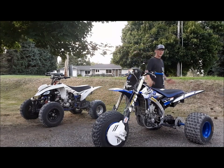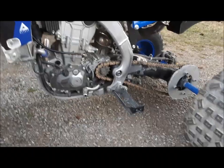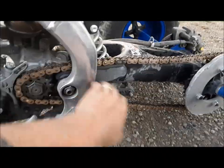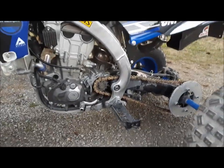The rear end took quite a bit of work, so let's have a closer look. As you can see here, foot pegs — same fitment. Chain slider — same fitment. The way you cut the swing arm is the same. Measurements are nearly identical.